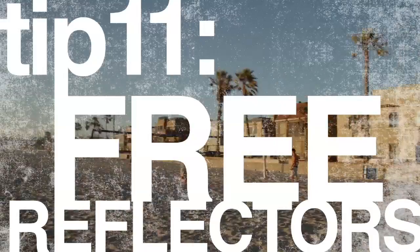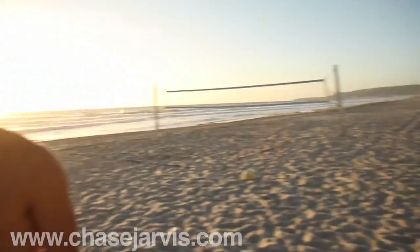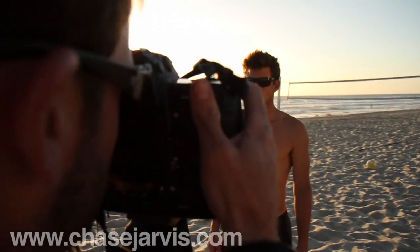Check this out. If you look over there and you see that window on the house — I'm pointing the camera at that thing over there — the reflection of the sun in the window far right is creating great fill light on my man Derek here. Look at that great fill light. I'm going to get this nice picture of this handsome lab.